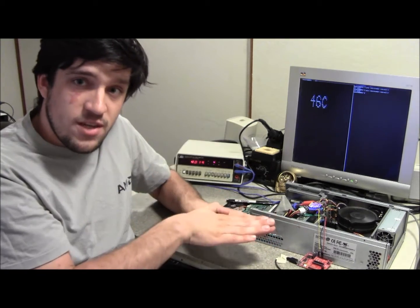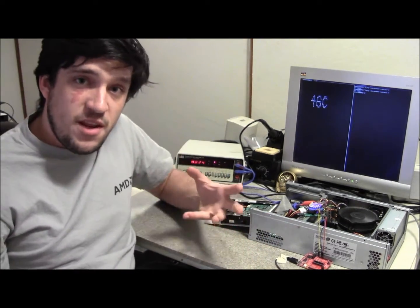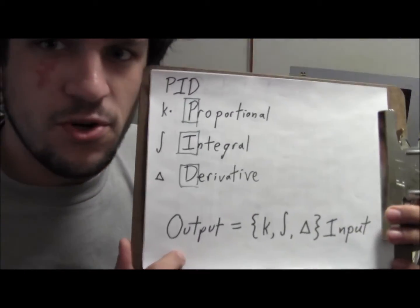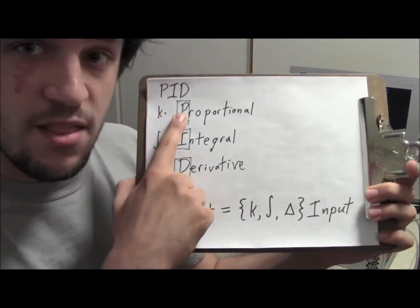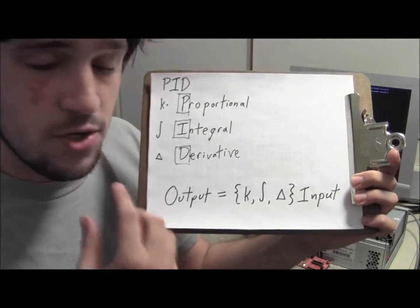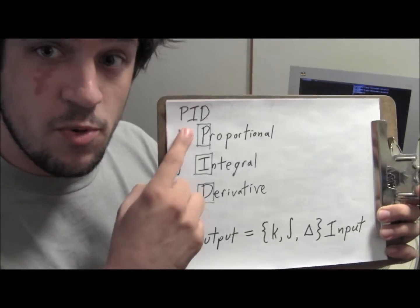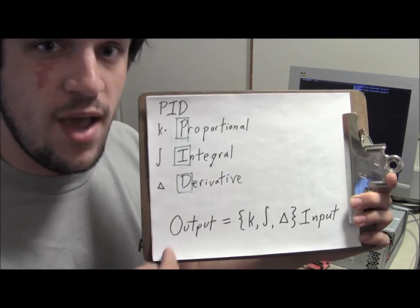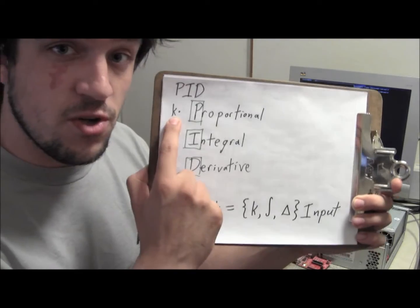We want the CPU to really reach the temperature and stay there. This is where a more sophisticated control system comes in called proportional-integral-derivative control — PID control. It is three separate terms that together create one controller: proportional, integral, and differential. Proportional is where you take the difference between what you want and what you have and multiply it by some proportional constant k.